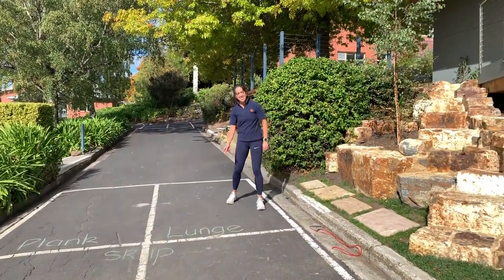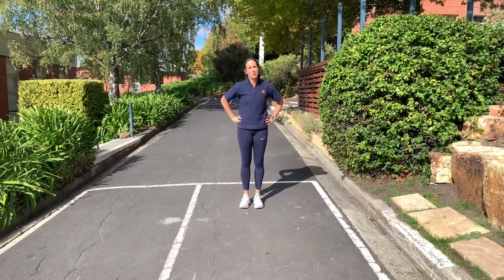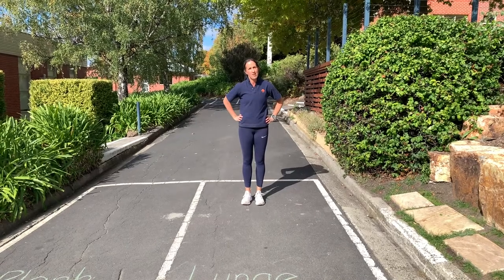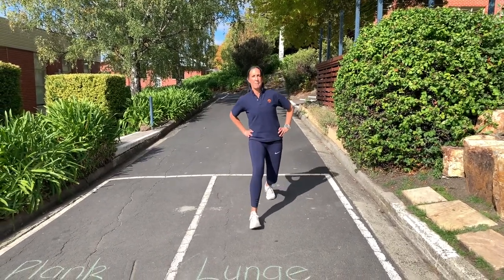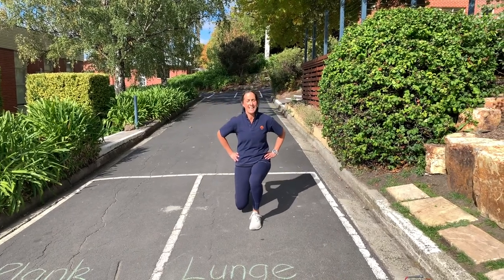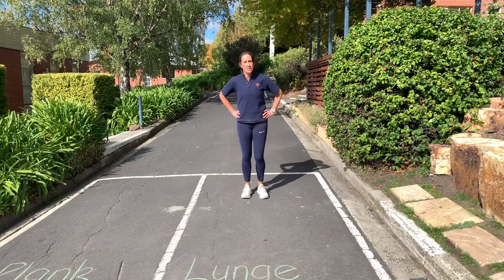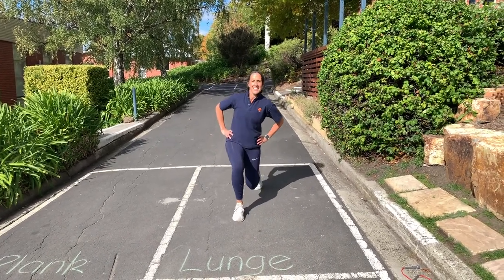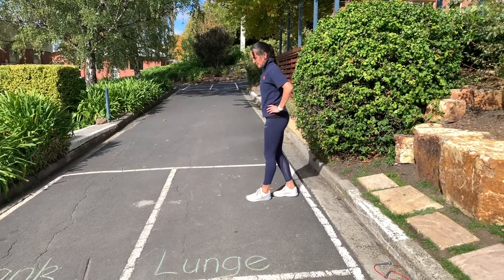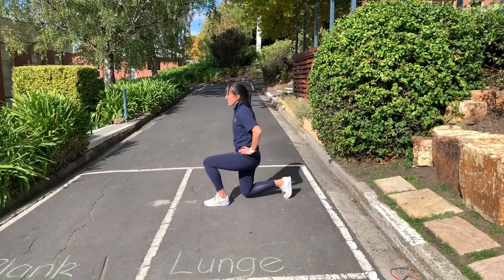Lunges are next. With lunges you'll have your hands on your hips and you're going to step forward with alternate legs — right then left. Keep your chest up, looking straight ahead, and drop your knee towards the ground. You don't want to touch the ground, just hover slightly above it. Looking straight ahead and lunging.